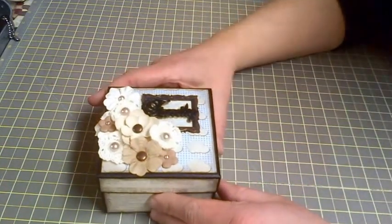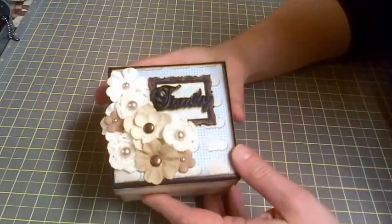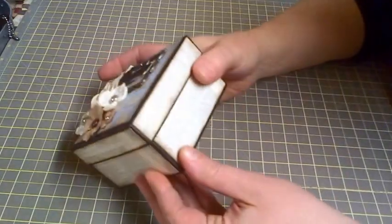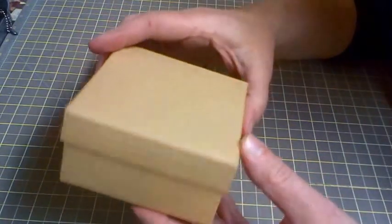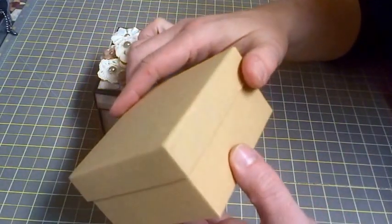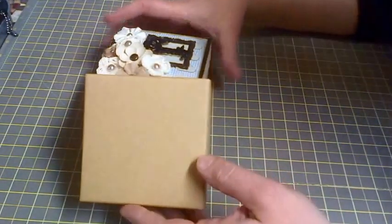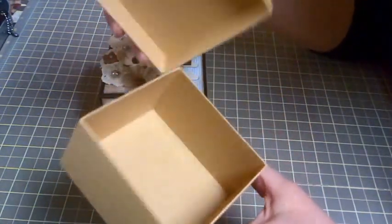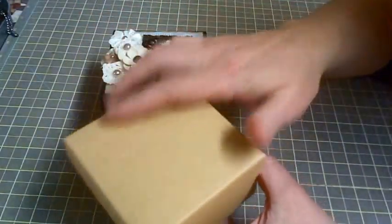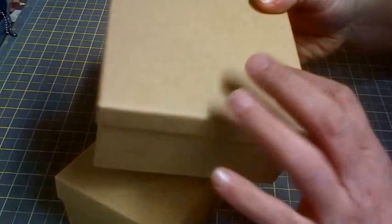Hi crafters, this is Crafty Savvy and I'm here today to share this little project I've been working on. I came across these little boxes at my craft store — this is the smallest size they had. I believe they had some oval ones and some shaped like a harp, but it's just a card box so there are lots of opportunities to do different things with them. They also came in bigger sizes, so I'm looking forward to making a book with those.